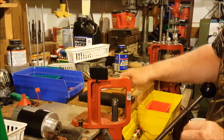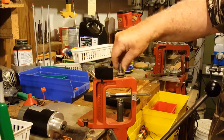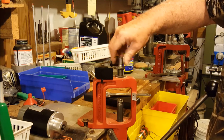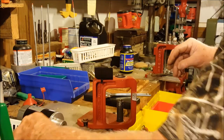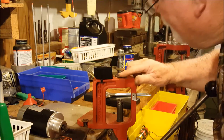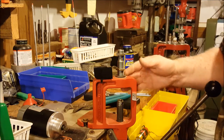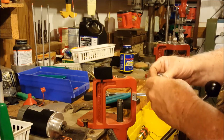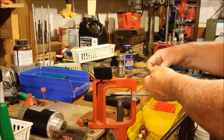We'll go ahead and take this 223 die out of the press. That's the 223 die, and then we'll put the 270 die in. This is a Hornady quick-change system and you set it up just like you do any other full-length die.